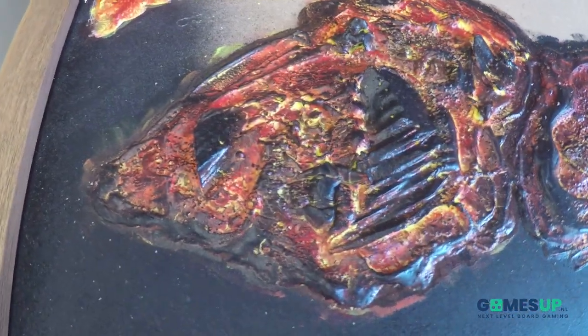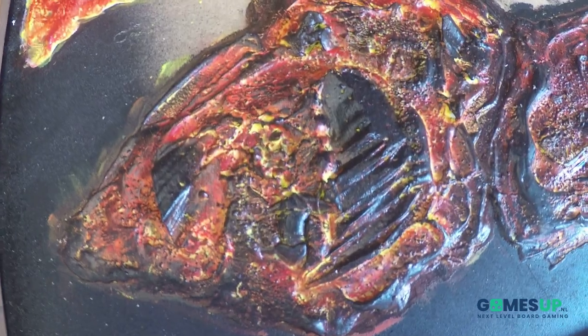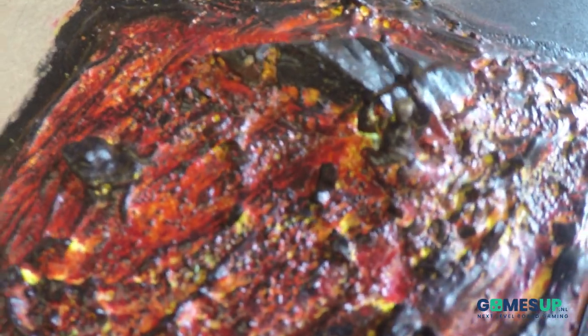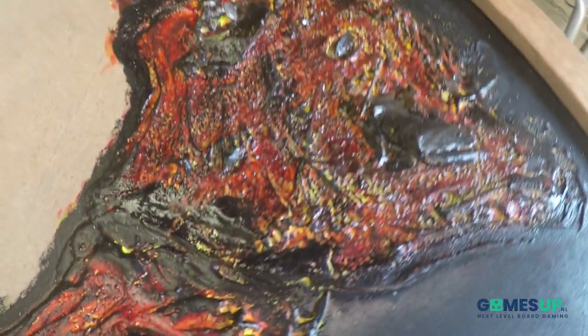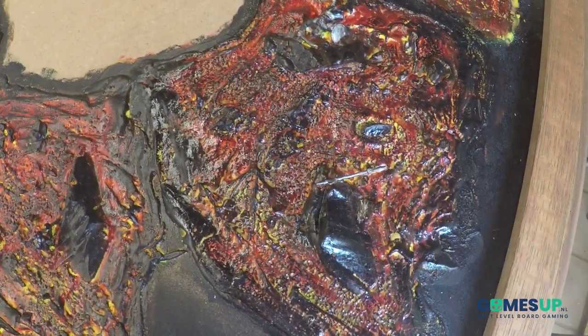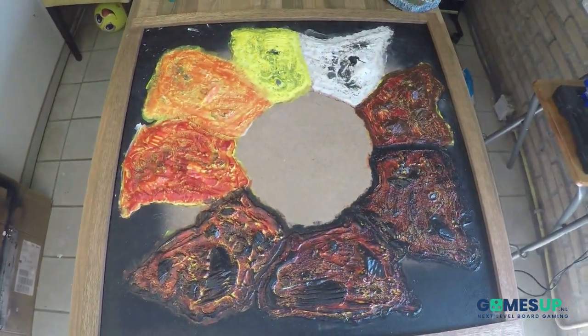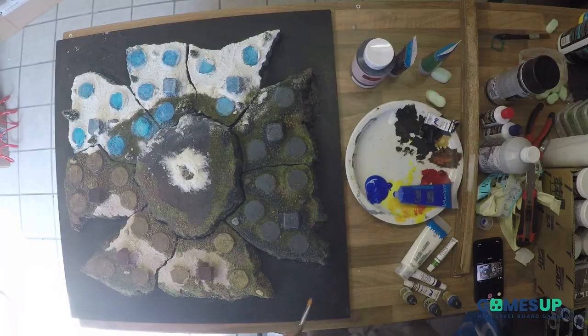Then we go to black for all the raised areas. And as you can see we have created some stone effects in it. Then I have put also some miniatures in it — some old miniatures. They are going to be painted with a metallic and then a glossy finish. And that's all you have to do for your Ragnarok tiles. Go crazy, go wild with your own ideas of course.